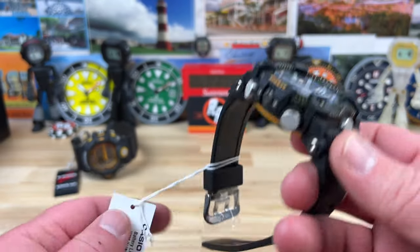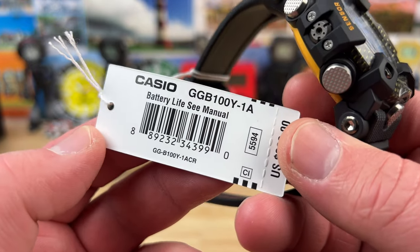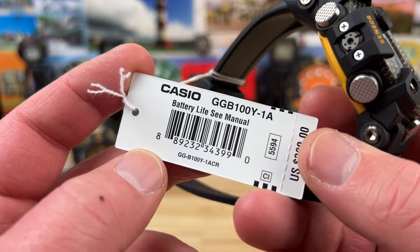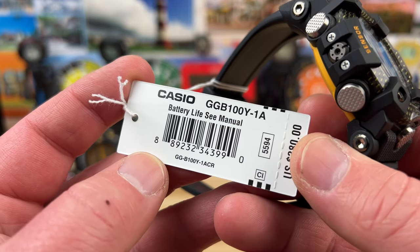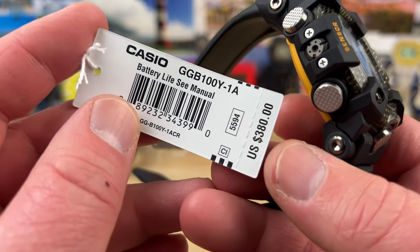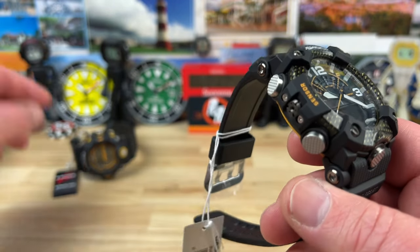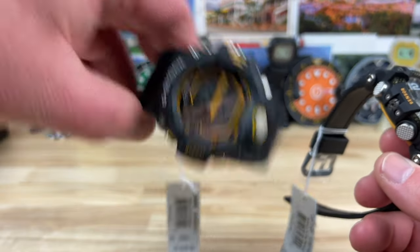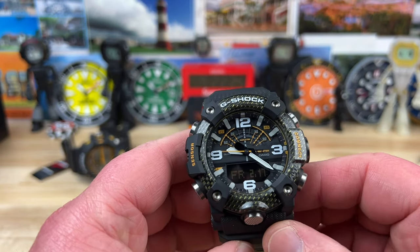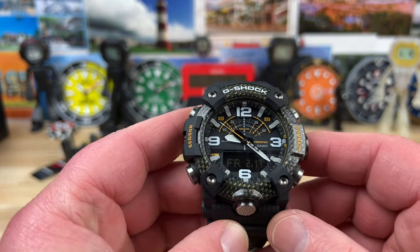Big thanks to Mimo at Mimo's Jewelry in Long Beach, California. I'll put a discount code and direct link down below so you can check out this GGB100Y-1A for $380 retail, using module 559. He also carries G-Shock, Seiko, Hamilton, and a bunch of different brands. Go check him out — he's my west coast connection. Let's get into the watch.